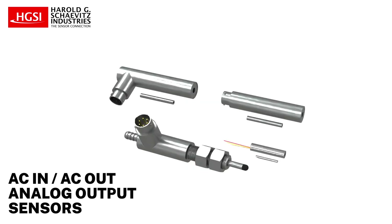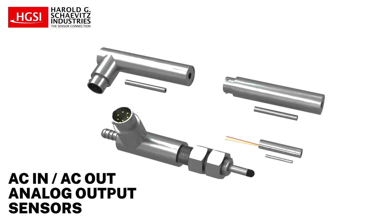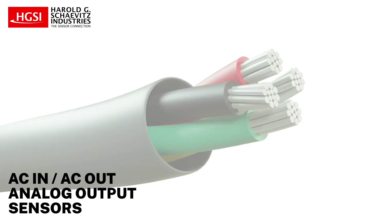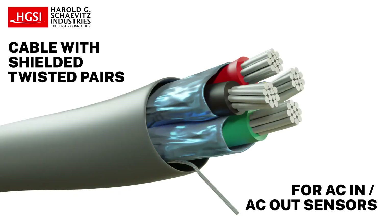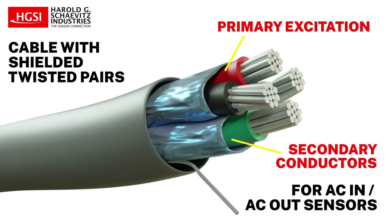For AC-in, AC-out linear position sensors, such as an AC-LVDT or inductive half-bridge LVDT, the best practice is to use shielded twisted pair conductors — one pair for the primary excitation, and another pair for the differentially connected secondaries.